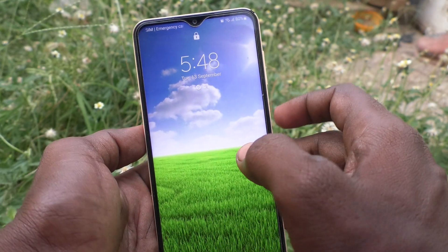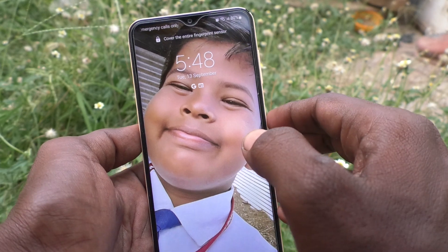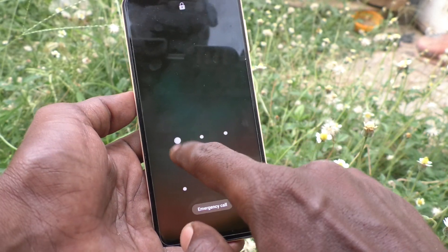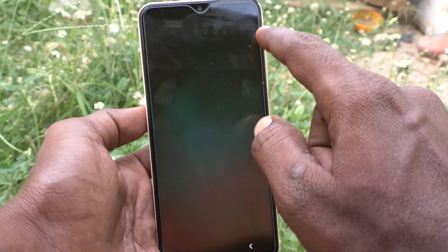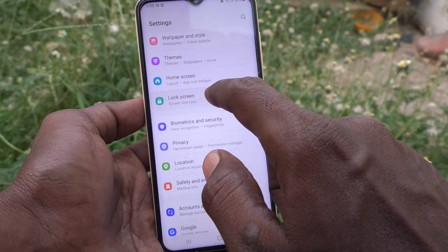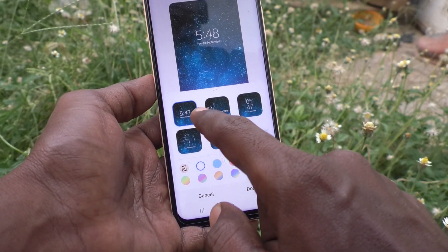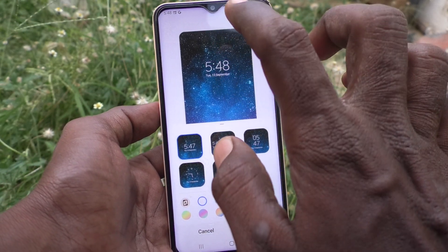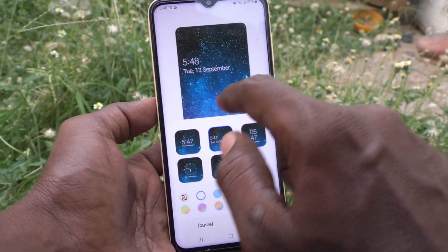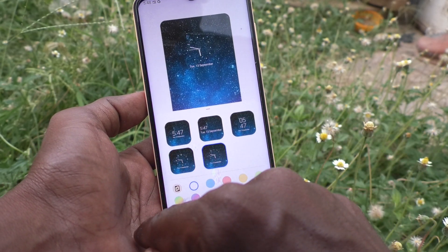If you want to change this clock style to another one, yes you can do it. What you have to do is just go to the Settings of your phone, then go to Lock Screen, then go to Clock Style. Here, select any other style. By default this style is selected — if you select another one, that style will appear.